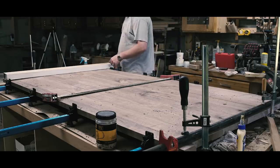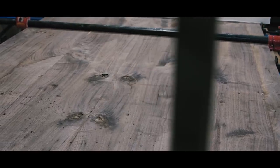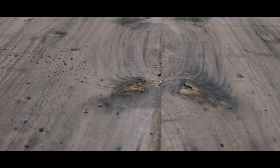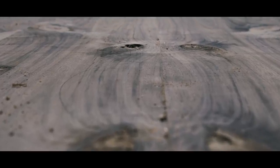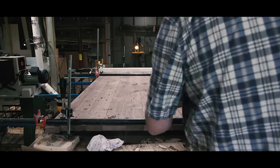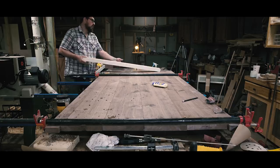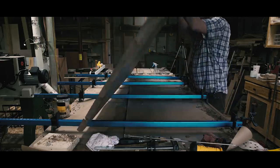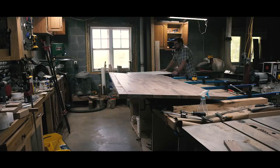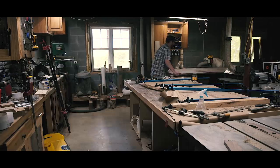It's when I took a step back I started to get excited. The bookmatched planks mirrored each other in a way that I started seeing faces. In this section, I see a great horned owl. Once I took it out of the clamps, I was really happy to see the top came out dead flat.